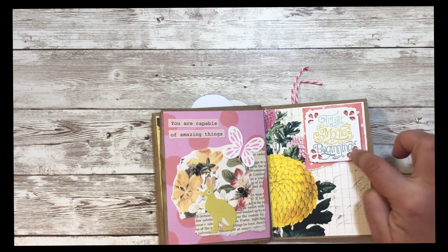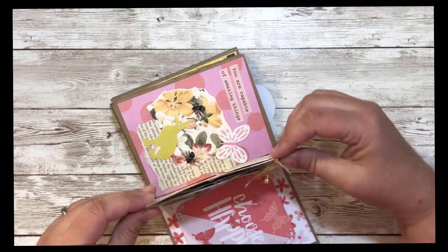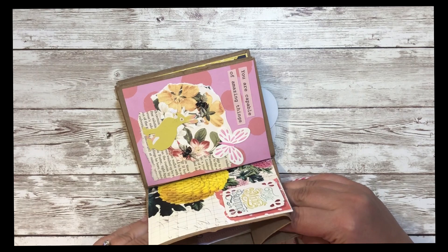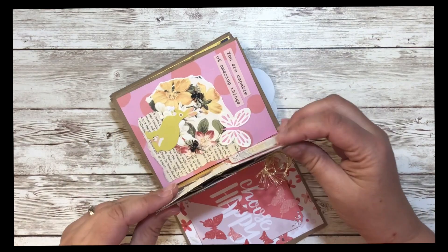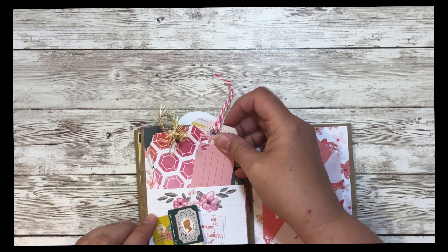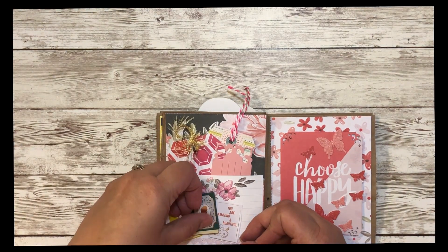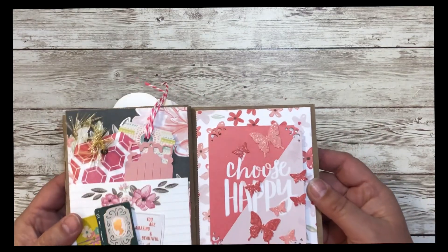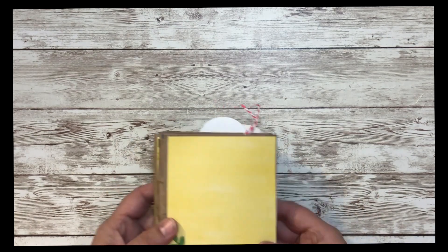I put one of the two by two papers from this little phrase thing and punched the corners with my punch, then added more goodies. If you wanted, you could tape or glue this part so it doesn't open so wide — you could close it up. Here I made a pocket and stuck some tags. There are these books from the ephemera pack. This one says 'Choose Happy' and has some butterflies. And then there's the last pocket and the very back.